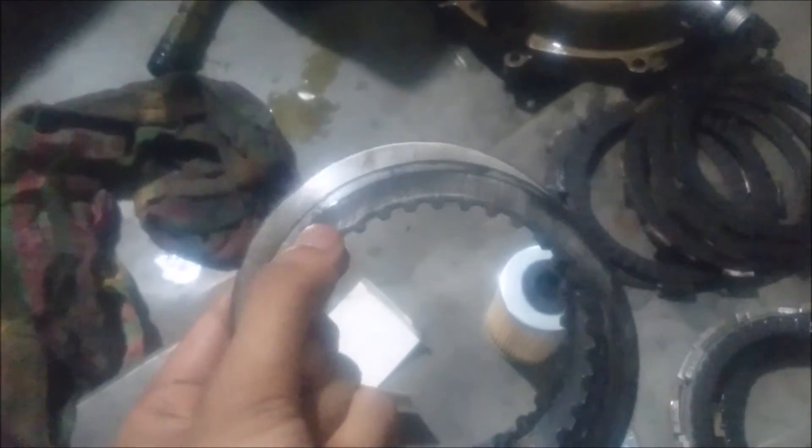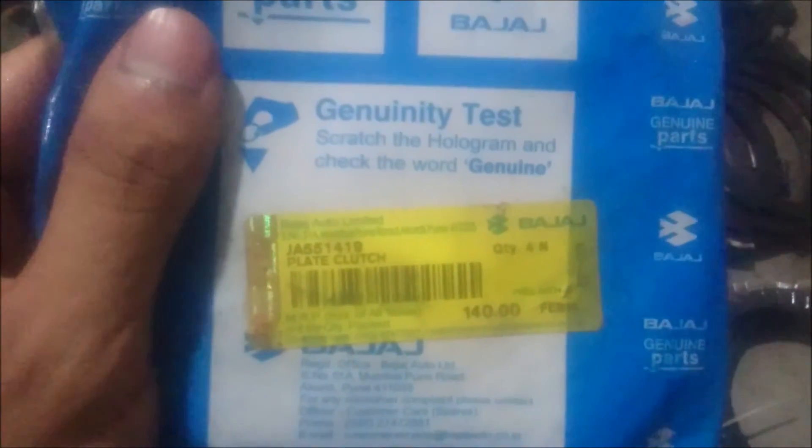These are the pressure plates — you can see they are already scratched, similar to the clutch plate. The pressure plate's MRP is 140 rupees and there is the part number — you can pause the video and check it.